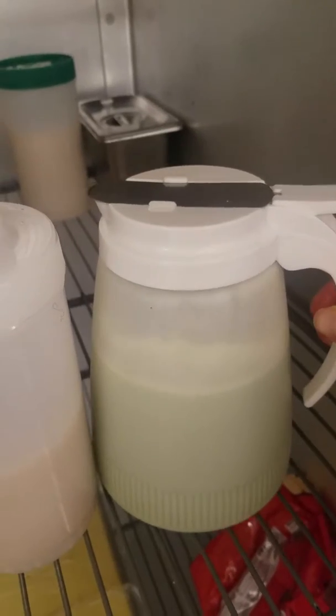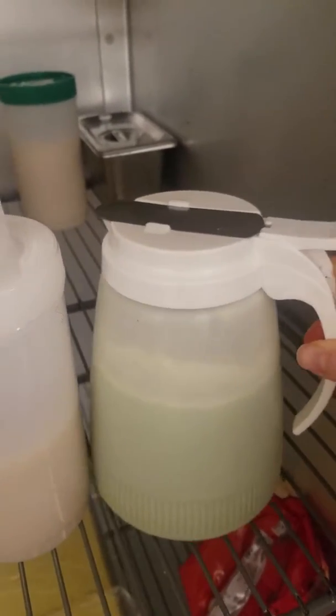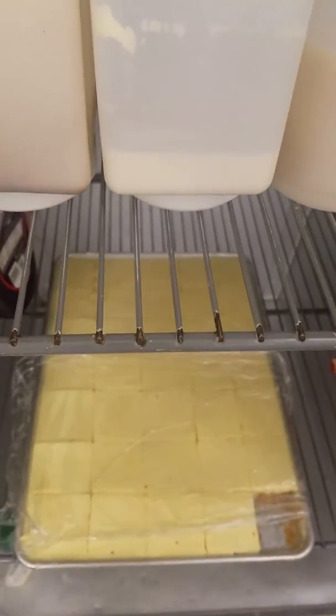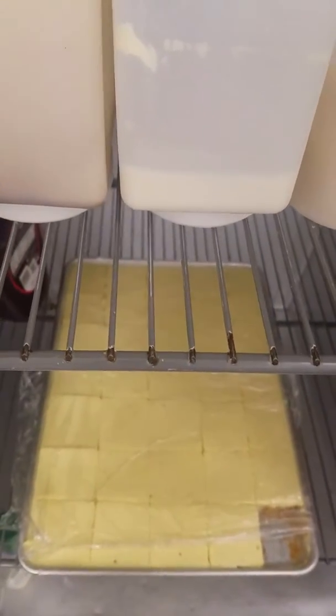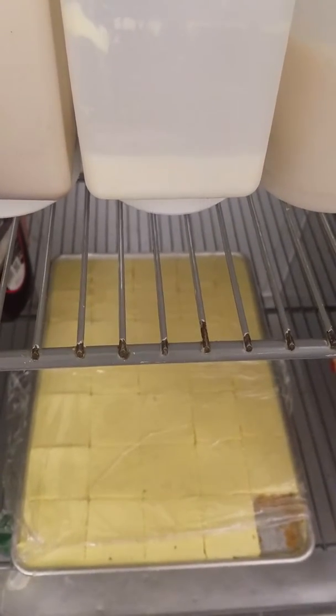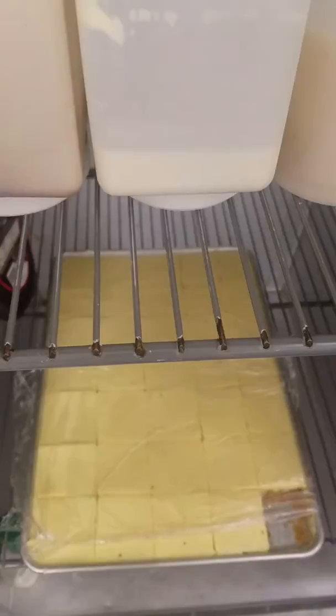Matcha is delicious. If you like green tea, you will love this. And then we have homemade cheesecake — yes, you guys. That's homemade cheesecake, and that goes in a few of our signature rolls. Or you can add it on to your build-your-own.